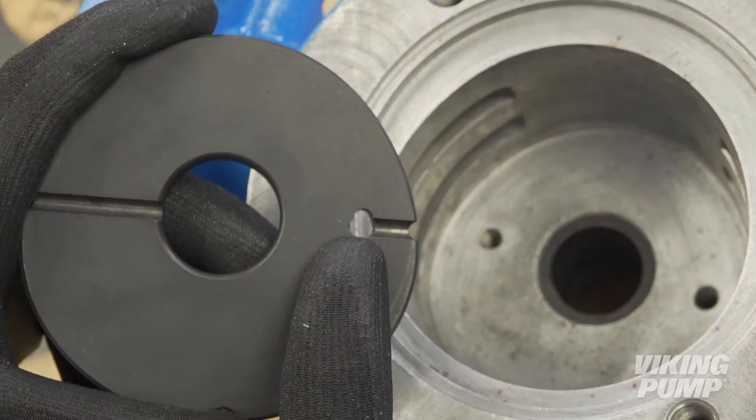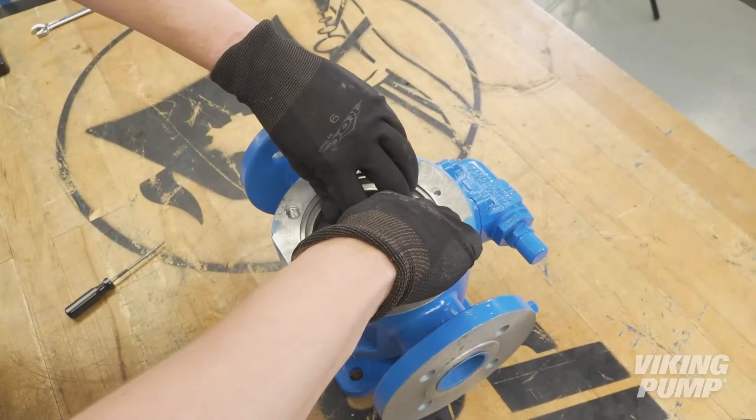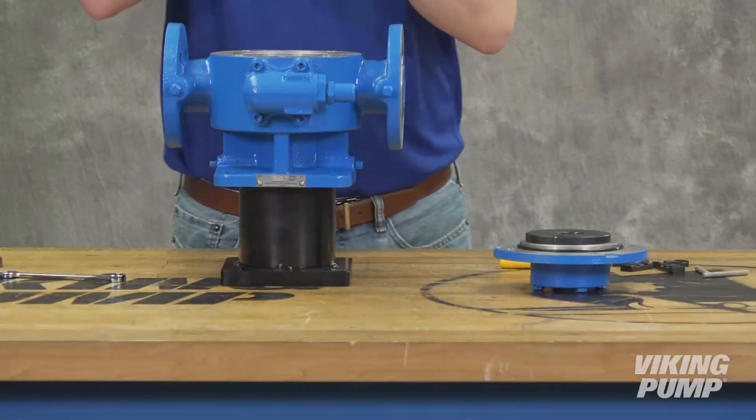Install one carbon disc into the casing. The hole should align with the open hole on the suction side of the casing; the other hole should be plugged. If the disc should get jammed, don't force it — pull it back out, confirm that it's aligned correctly, and try again. Coat the shaft with compatible lubricant and install into the casing.